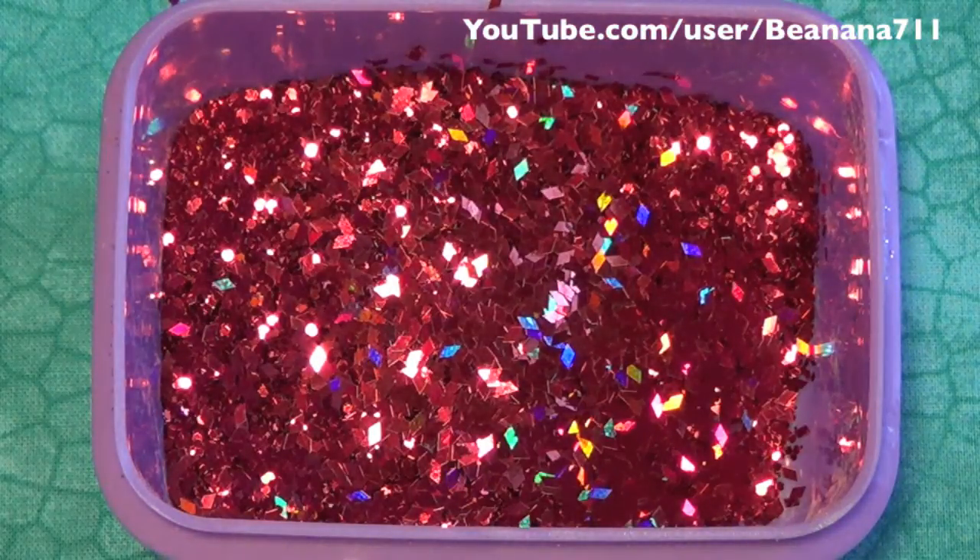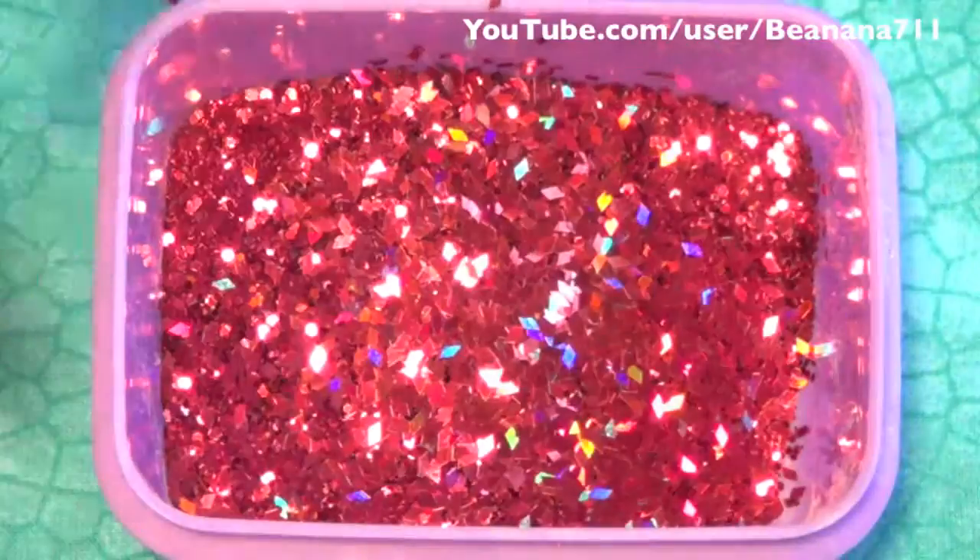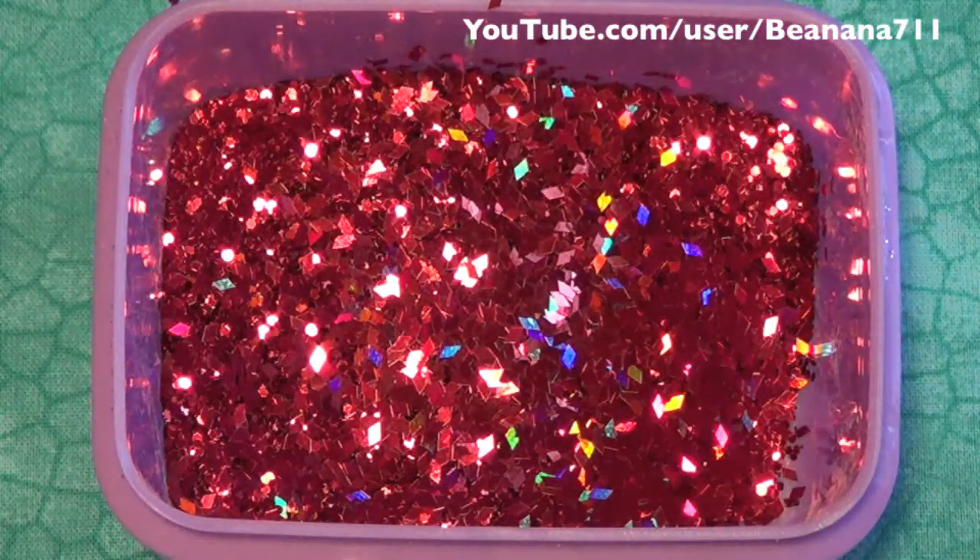So now I'm going to start bringing in some black. I'm going to add some of these black glitter dots, and I'm going to be adding a half a tablespoon of that.